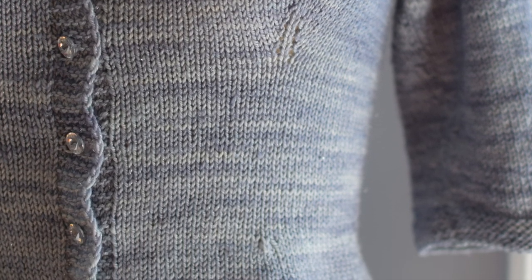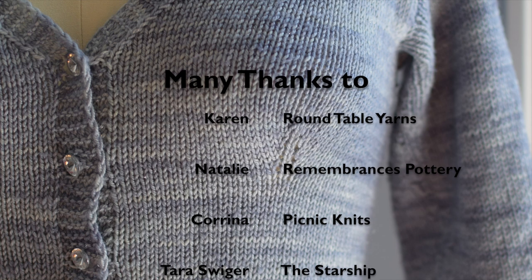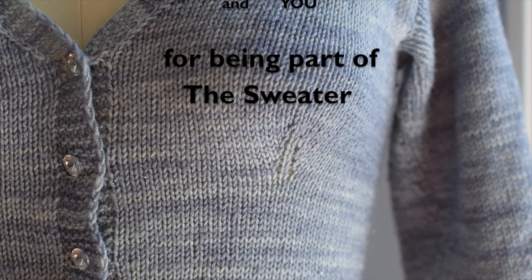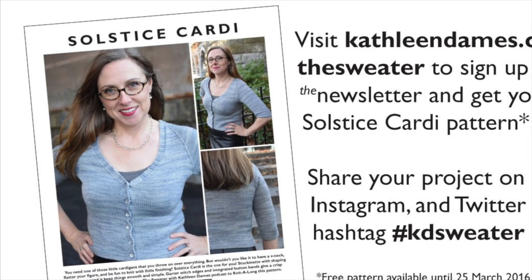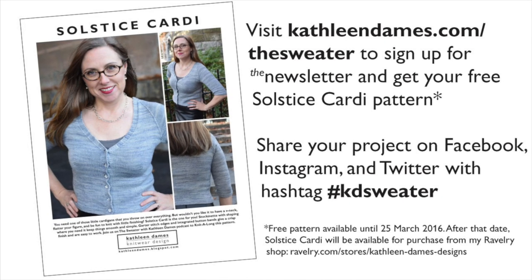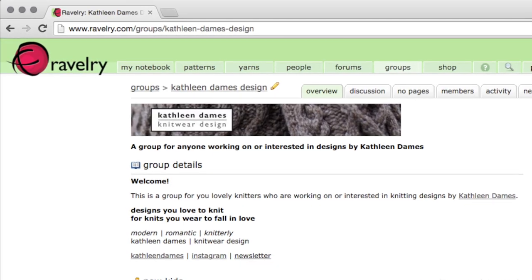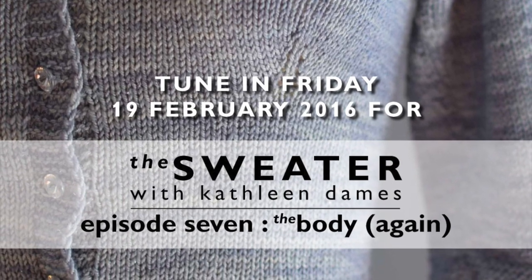This is season one of The Sweater and we are knitting the Solstice Cardi together. Many thanks to Karen at Round Table Yarns, Natalie at Remembrances Pottery, Corinna at Picnic Knits, Tara Swiger and my fellow Starship Captains, and you for being part of this knitting adventure. Don't forget to visit KathleenDames.com/the-sweater to sign up for the newsletter before March 25th and get your free copy of the Solstice Cardi pattern in the welcome email. Is it after March 25th? Purchase your copy of the Solstice Cardi from my Ravelry shop. Be sure to share your project on social media using the hashtags KDSweater and SolsticeCardi. Questions, comments, just want to share your progress? Visit the Kathleen Dames Design Ravelry Forum for support and camaraderie. Thanks so much for joining me and happy knitting!